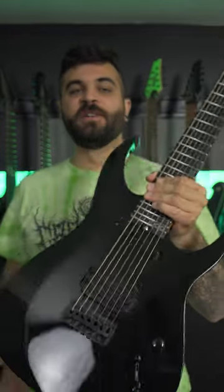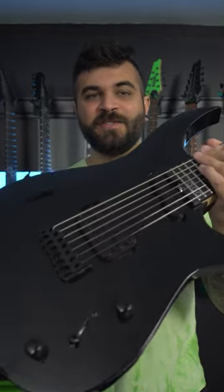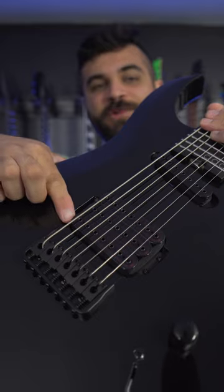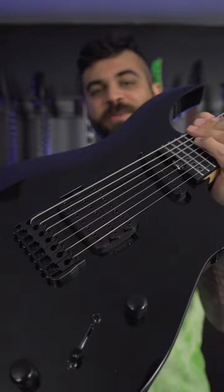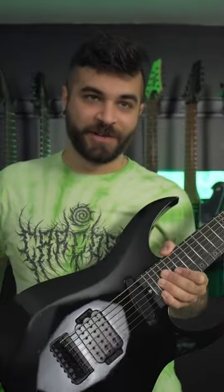This right here is one of the newest guitars from Schecter Guitars. It's a 7-string guitar called the Sunset 7 Triad. As you might notice right away, it has a triple humbucking pickup in the bridge, which is absolutely ridiculous. This right here is called the Tripocalypse pickup — I'm not joking about that.